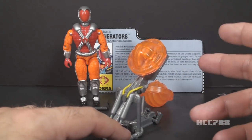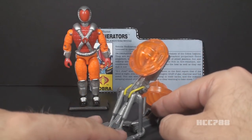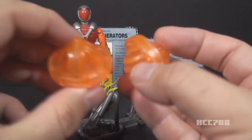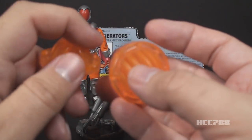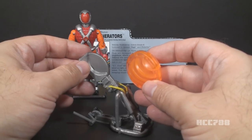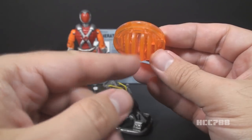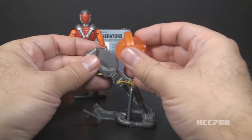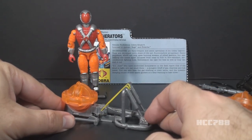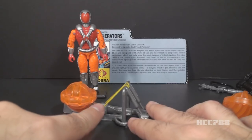I will demonstrate how this thing launches in a moment, but I will warn you, this rubber band is a bit underpowered so it doesn't really launch very well. This catapult can launch these two included flame canisters — they are these translucent orange balls, and I guess once they launch off of the catapult, they become great balls of fire. These flame canisters on one side have slots, and this center slot lines up with the head of the catapult. It just slides on there. Then you just pull the arm of the catapult all the way back, move the lever forward to hold it, and when you're ready to launch, you just push the lever back and it will launch.